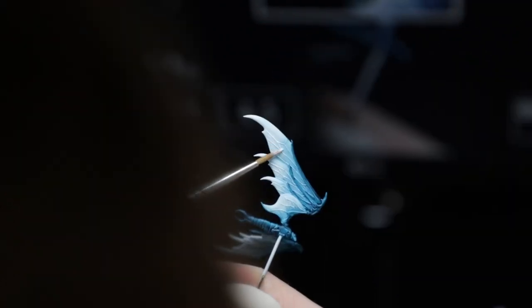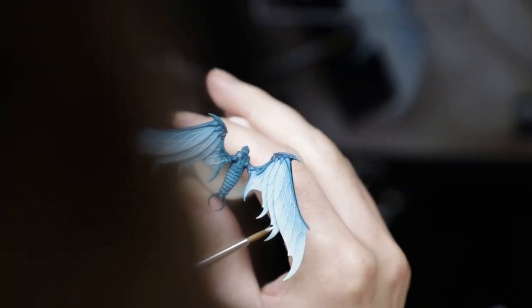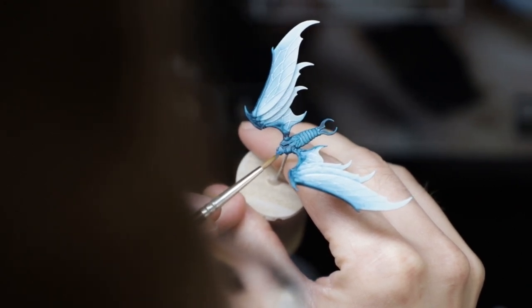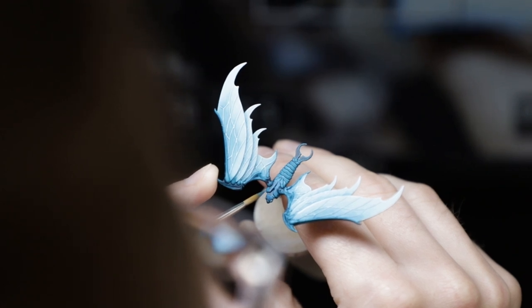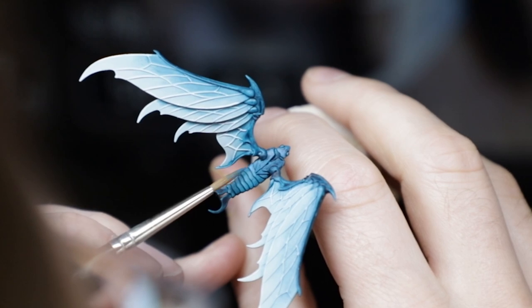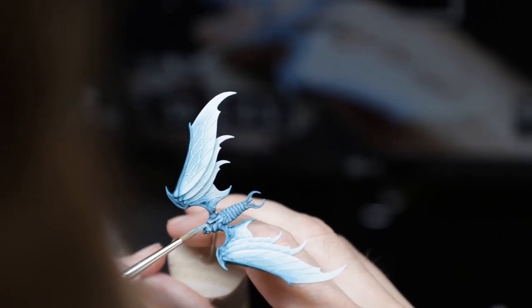Once I was fairly happy with that gradient, I slapped on some highlights with Vallejo Light Sea Grey and Cold White. Then built up some highlights on the body with a mix of Vallejo Turquoise and Ivory. And I was ready to move on to Druanti.